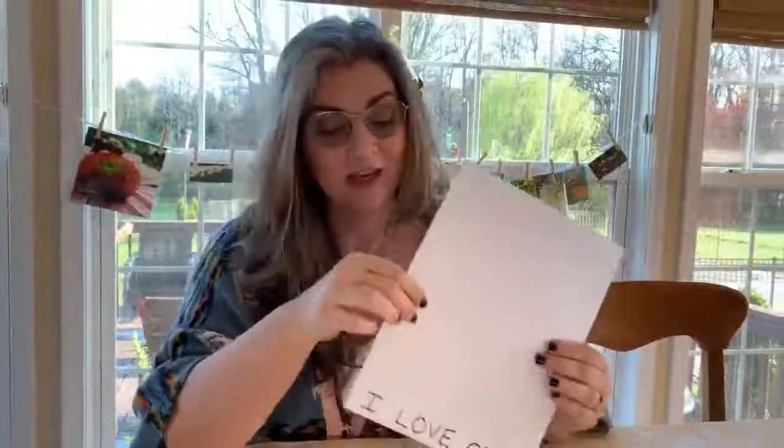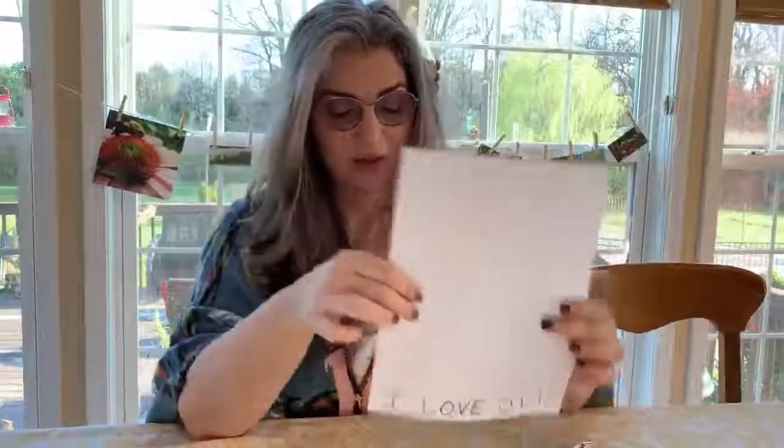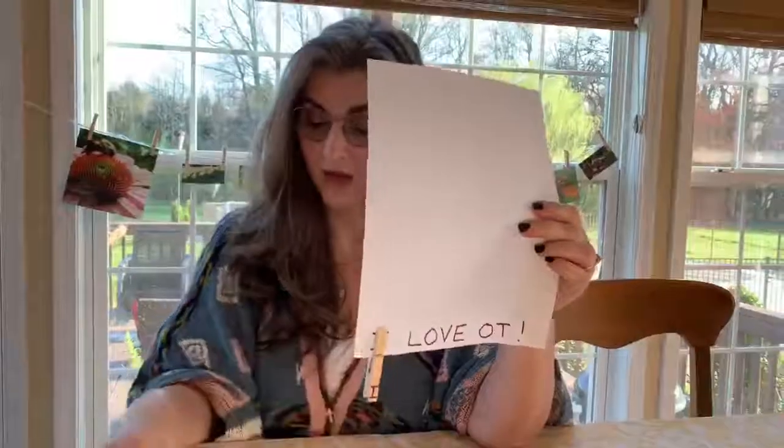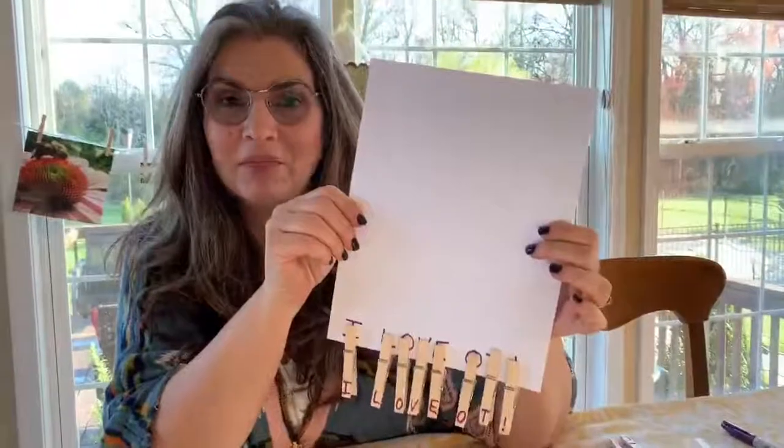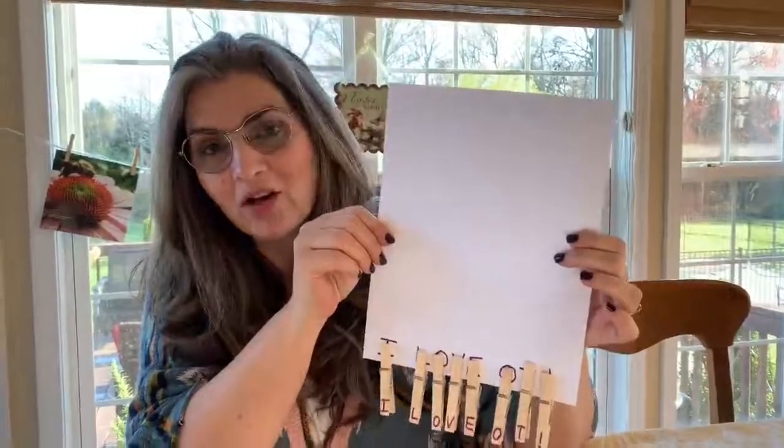Another activity that can make it more fun and engaging and also work on some other skills is to write letters on your clothes pins and have your child match the letters. Mine says 'I love OT.' You can get creative with this — ask your child what they want to spell and hang it on their wall as a decoration.